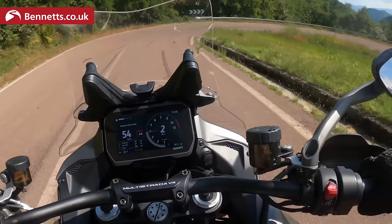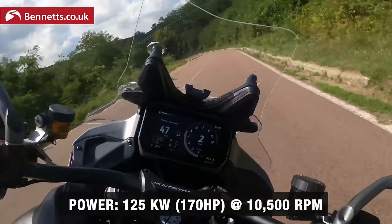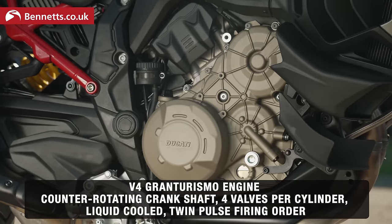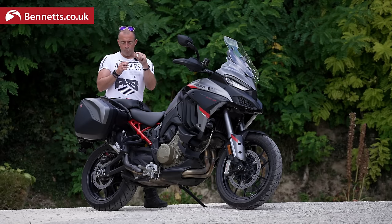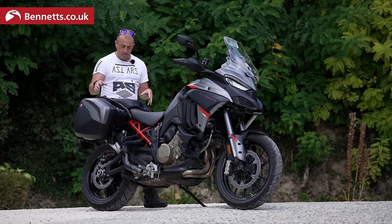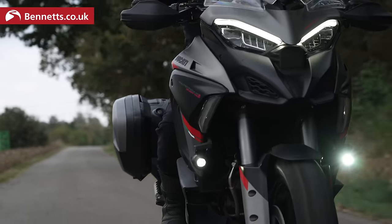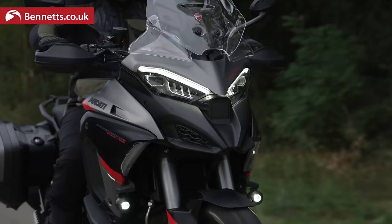In sport you can feel that extra urgency of power. You've got 170 horsepower and 125 Newton metres of torque — this is a powerful big bike — but when you flick it into touring or urban it becomes a very docile, easy bike to ride considering its size. I've added a little more preload to account for the weight of the luggage, which is full after an overnight hotel stay. A nice little touch I really like is the preload button: press and hold for three seconds, it takes the preload off the shock and lowers the rear.